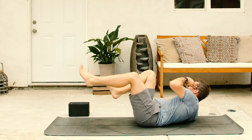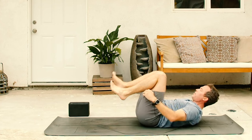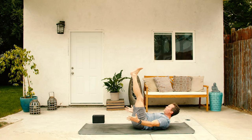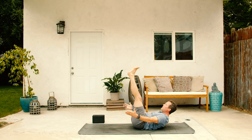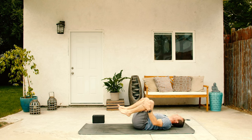Last five, four, three, two, one. Both legs straight up to the sky. Extend both arms straight out in front of you. Hold there. Last five. Shoulder blades up. Four. Feet flex. Three. Core strong. Two. One last reach. And then exhale. Release all the way down onto the back.